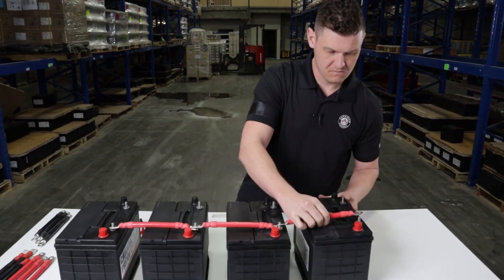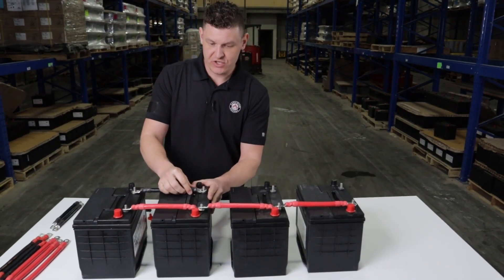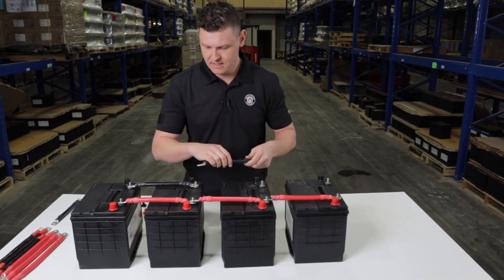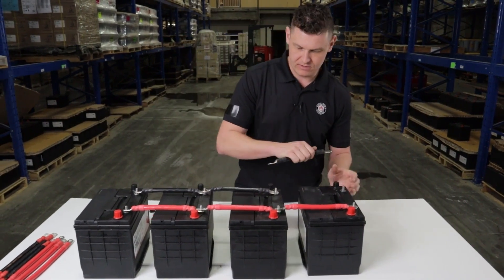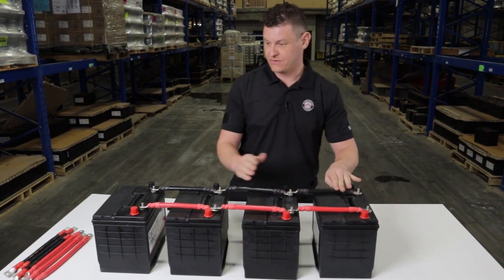Nice and neat. At any Canadian Energy location across Canada, they will have pre-cut cables already built. Give your branch a call or go to the website and check the contact page to find your nearest branch — they have different sizes available.